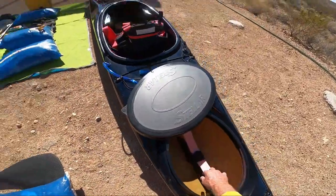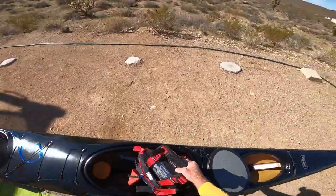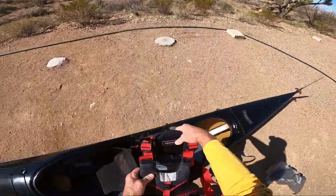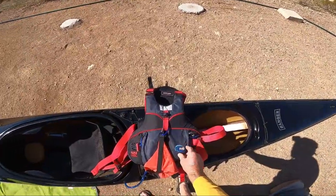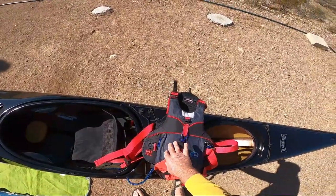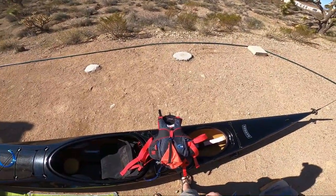Spare rudder. PFDs are MTI Cascades, outfitted with a PLB, a whistle, and a knife such that we can employ one-handed with either hand.